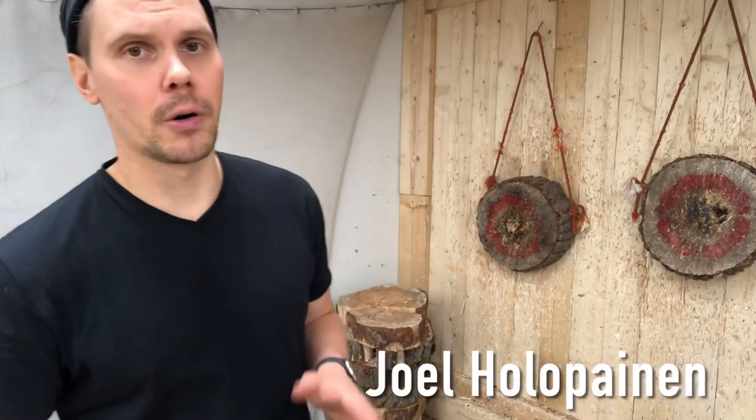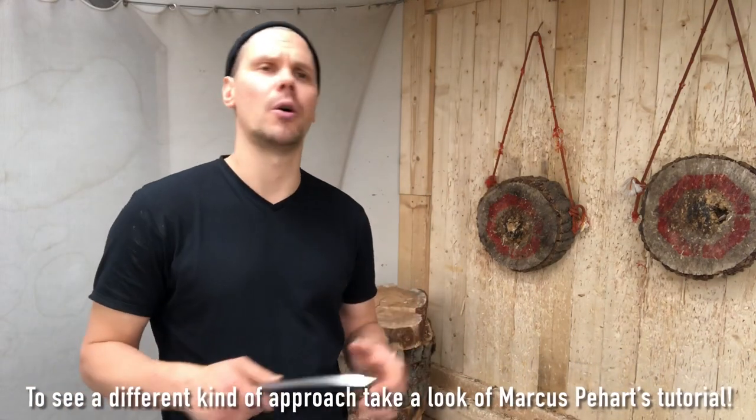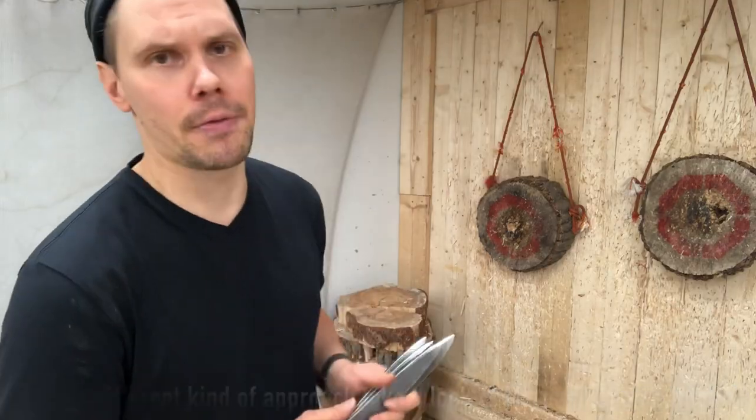This is a tutorial video for rotational knife throwing, also known as conventional, spin, circus, or traditional knife throwing.